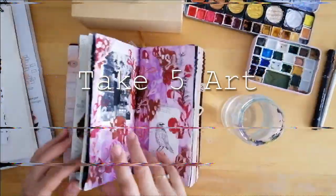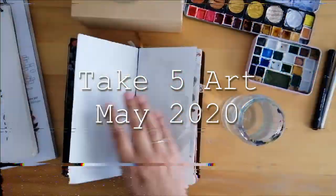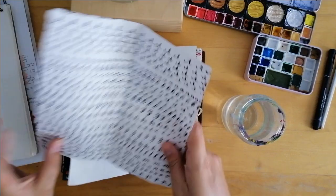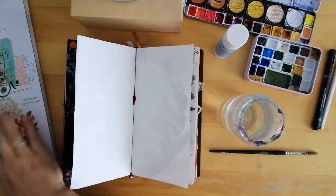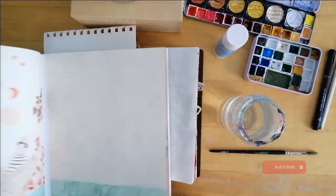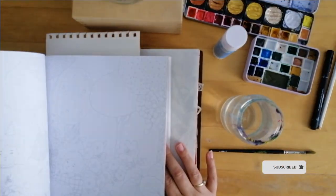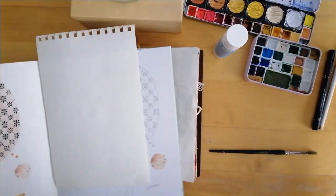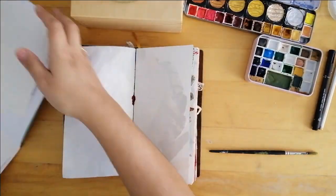Hey, thank you so much for joining me in today's Take 5 Art video for the month of May. If you're new to this channel or to Take 5 Art in general, Take 5 Art is a challenge where you use five prompts that one of our collab group ladies has chosen to create something creative. Most of us use that to create an art journal page, but it can be anything creative that you want.